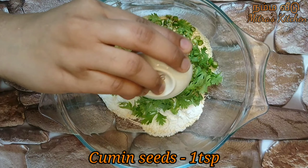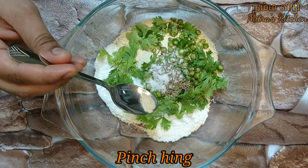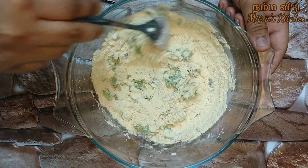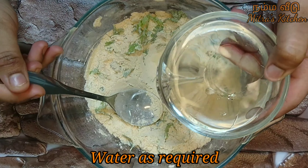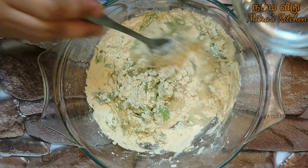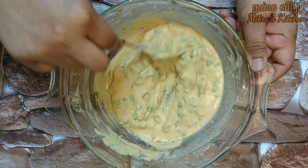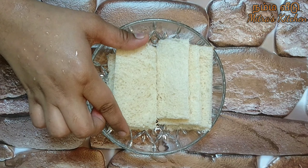Add 1 tsp of corn flour and some salt. Take 3 slices of bread and prepare the coating mixture.